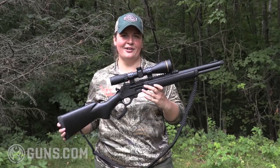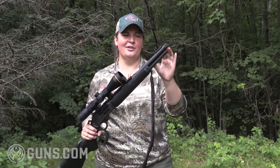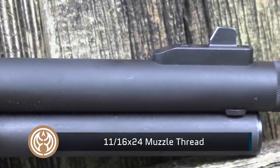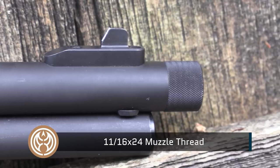Let's look at what sets the Dark apart from the other rifles in its series. Starting right here at the muzzle, you'll see we're threaded, so you can put a suppressor on there, a muzzle brake, or any other device that you'd like.